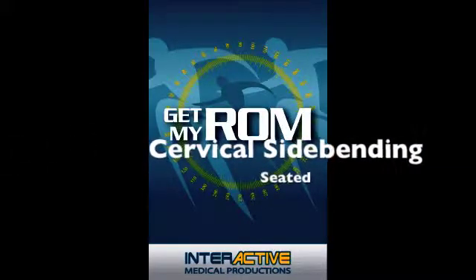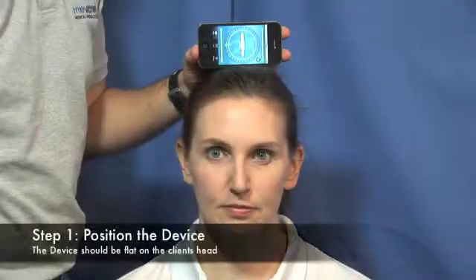GetMyROM Cervical Sidebending Seated. Begin by placing the device flat on your client's head.